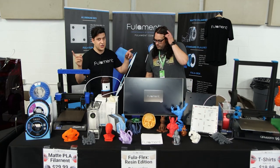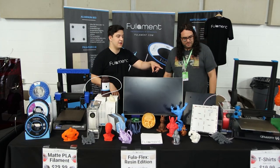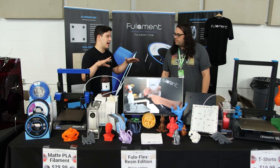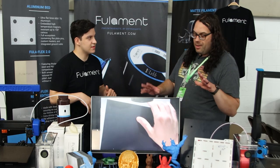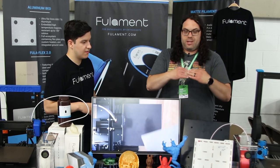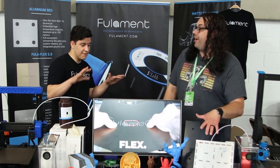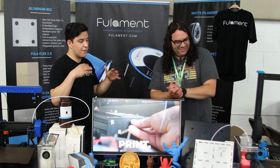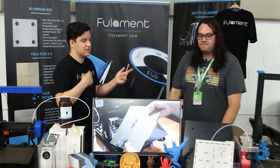We also brought prototypes of our version 2 aluminum bed, slated for release in mid to late July. It's an ultra flat bed replacement for your printer. From my angle you can really see how thick it is — it's five millimeter thick aluminum. It goes through a whole process to make sure it's flat and heat treated, so as you heat cycle it, it'll stay flat.